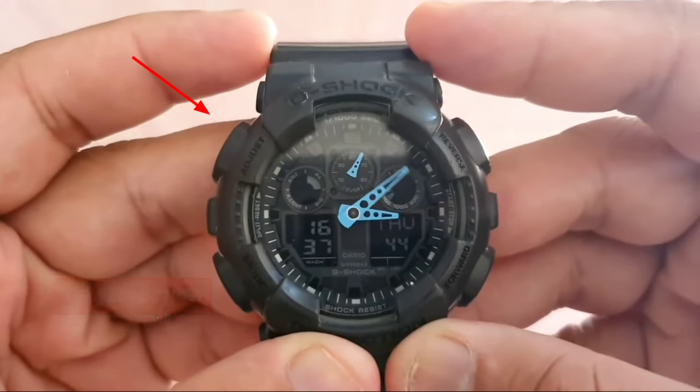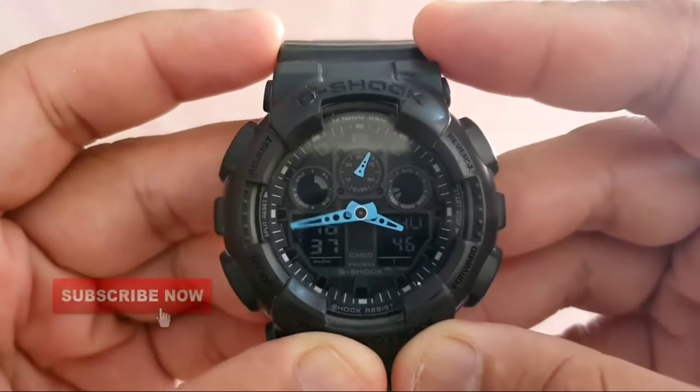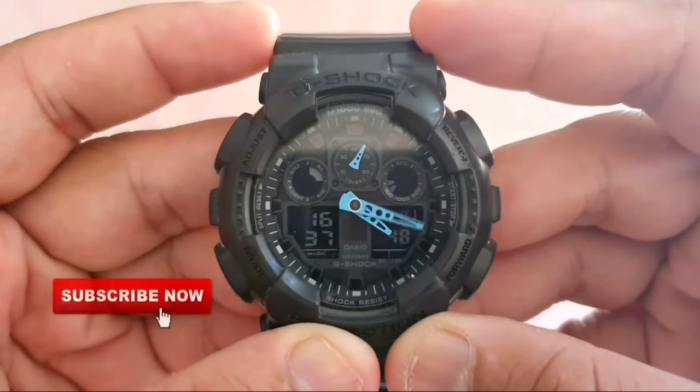Press the adjust button 1 time to exit the settings. The analog hands will rotate to the time set on the digital display. If they are not matching, you will need to reset the watch. Thank you for watching this video.